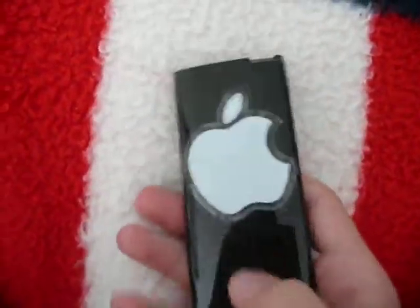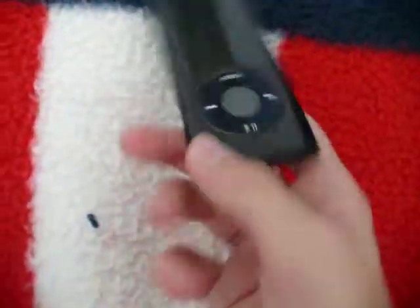Hey guys, I'm just gonna do a quick review on the SwitchEasy Capsule Thins. I have it in ultra black.